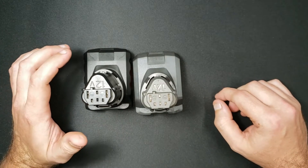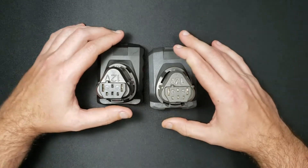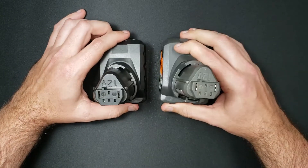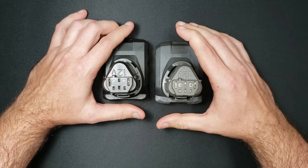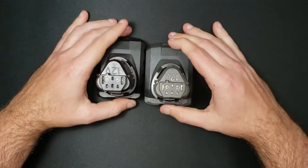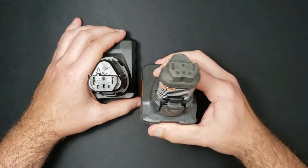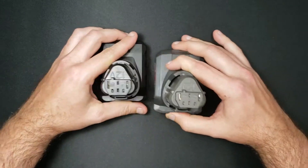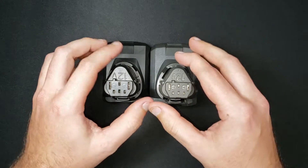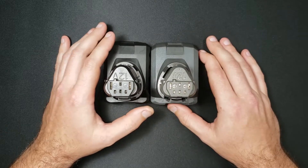Welcome to another episode of 'How's It Made.' This time we have a little treat — a deviation from what I normally do. Instead of just one thing, I have two things of the exact same type: one that's expensive and one that's cheap. One is made by the original manufacturer and one is aftermarket, so we're going to have a rare glimpse into the difference in quality firsthand.